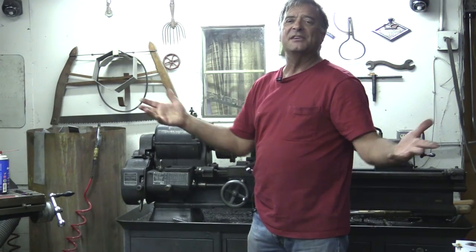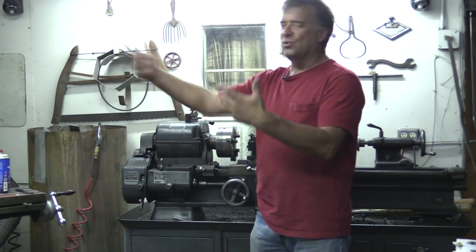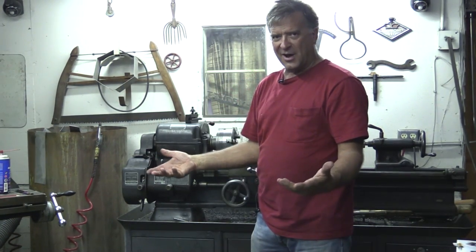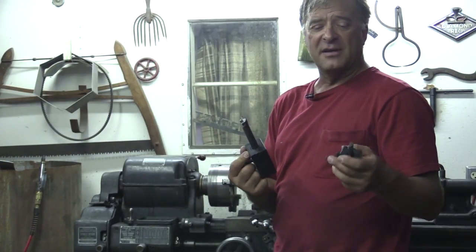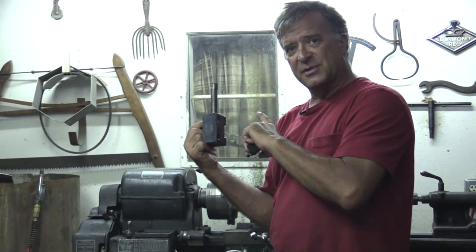So what is tooling? When you say tooling for a machine, for a lathe, tooling for a mill, what exactly are we talking about? What we're talking about is the various tools that you need to actually work the machine.